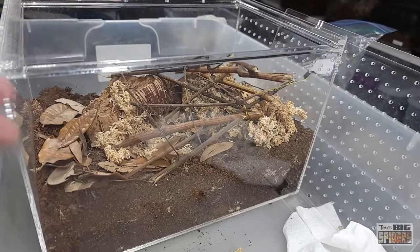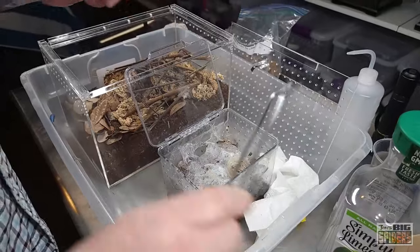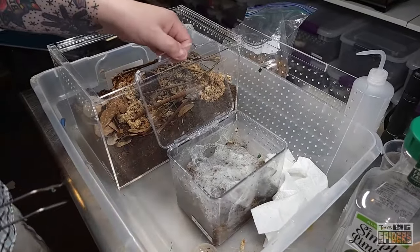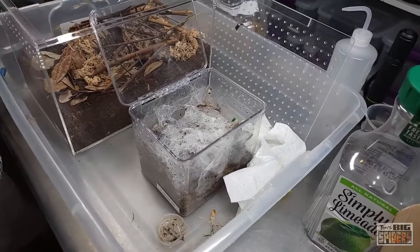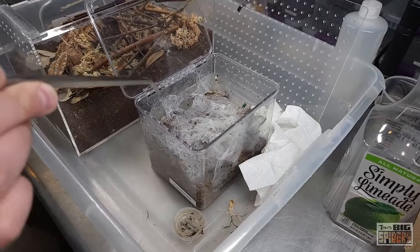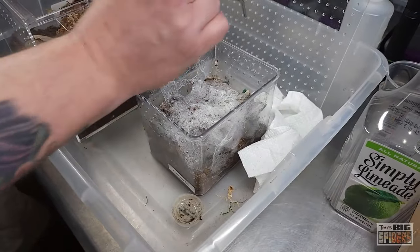What we'll probably do is get the water dish out of here first and pull some of the webbing out and put it in the old enclosure. I've been doing this in a couple of other rehousing videos — taking some of the old webbing out and putting it in the new enclosure, because it seems to help them settle down more quickly. I've found ones that will just come in and lay right down on the old webbing because it must feel like home, and then when they start webbing up their enclosures, they take it from there.